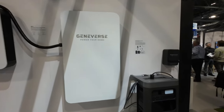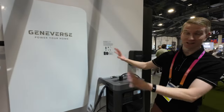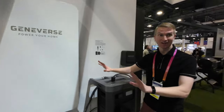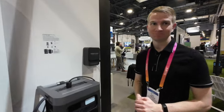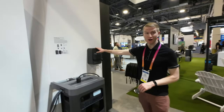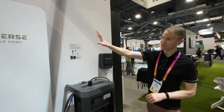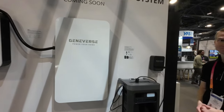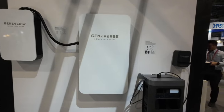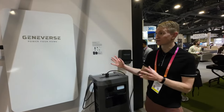My grandma lives in Florida and loses power a lot — could she get one of these? This would be perfect for entire home backup. She sets up a solar panel and doesn't have to worry about it. When the power goes out, she comes out and flips this switch — and actually, this can happen automatically if you have this system.